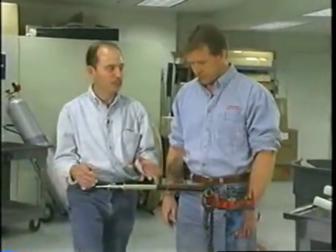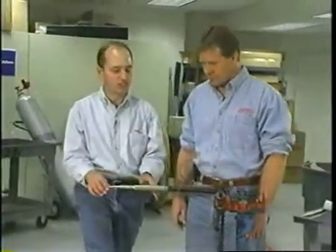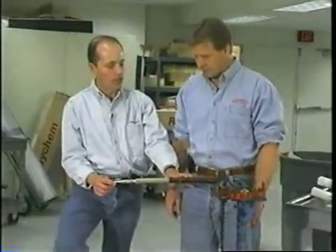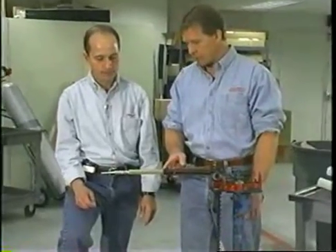That's correct, Frank. That's because a lot of utilities don't like to take the torch, or they're not equipped with a torch for this kind of installation. So this lends itself quite well to a cold applied product. That's correct. And this cable is already prepared for the installation of a cold applied termination.